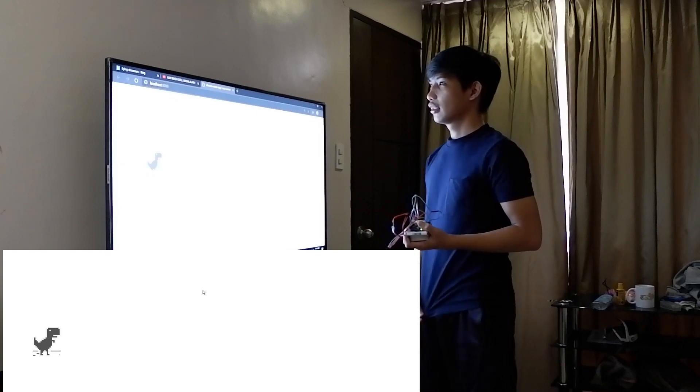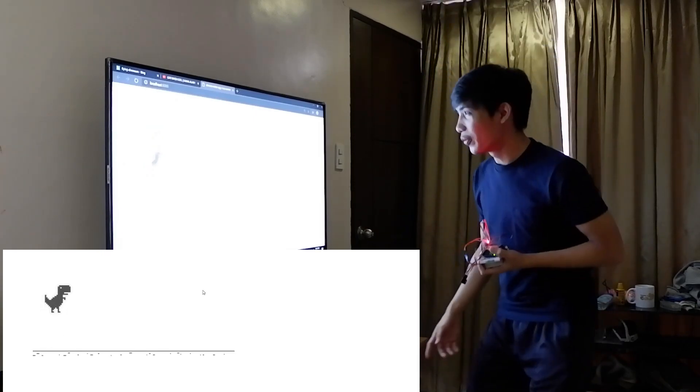Testing my device. Testing number one — 3, 2, 1. It's working!